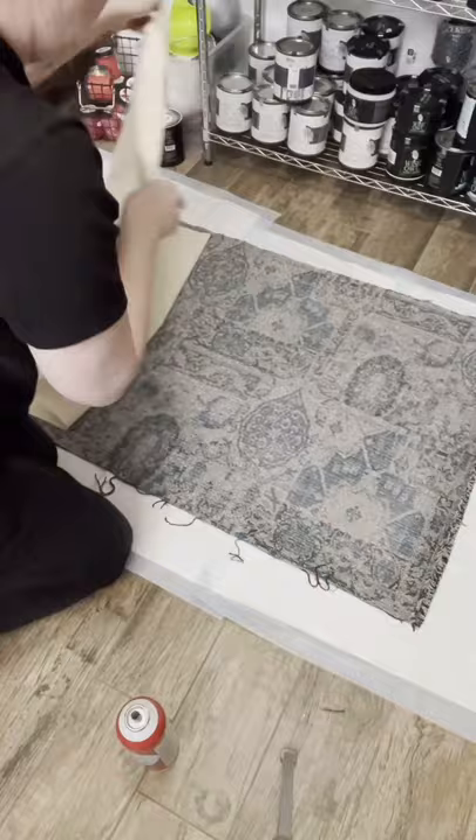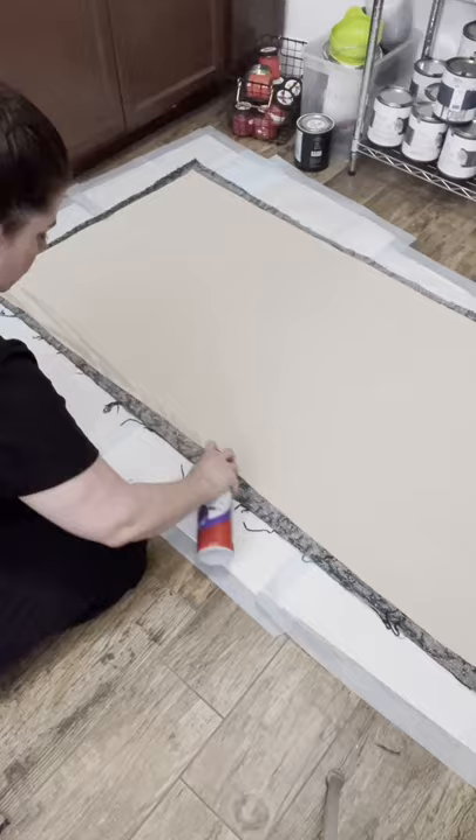After everything was nice and smooth, I went ahead and started gluing the edges. I only glued the sides because my edges on the ends had a nice little fray and it looked like I did that on purpose, so we're gonna go with that.